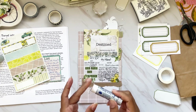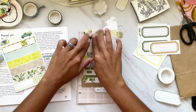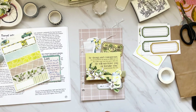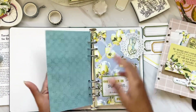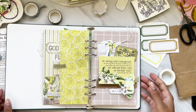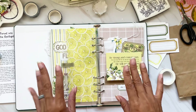I add the 'B' towards the top corner of the 'Destined' flash card, which kind of frames it nicely. I take one last look at my project, I love it, and go ahead and add it to my album. If you are new here, I hope you consider subscribing — hit the like button and the notification bell so you don't miss any of my videos. Thank you so much for joining me, darlings. God bless, bye!